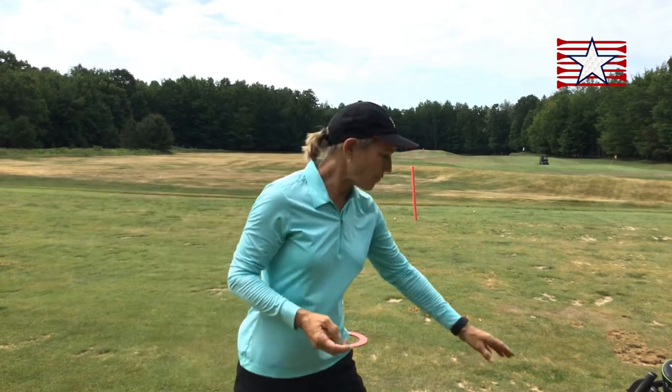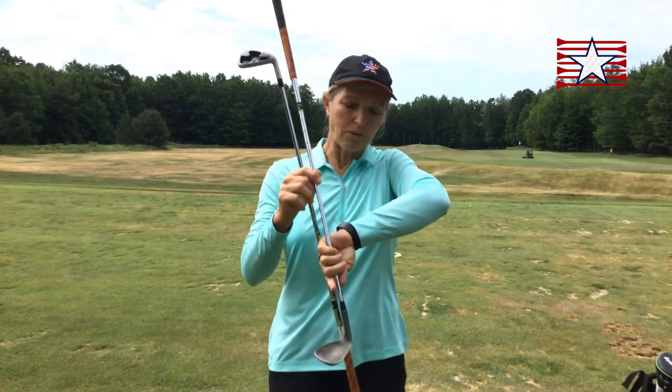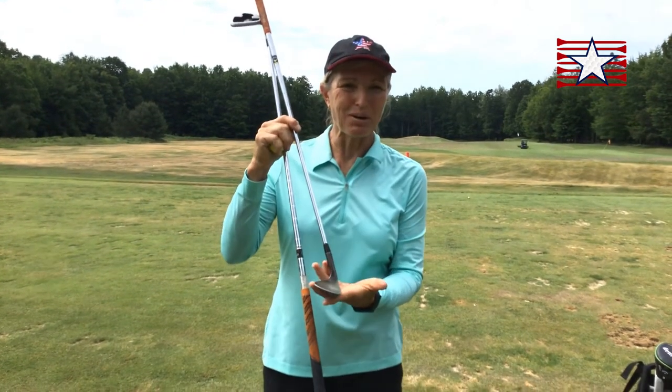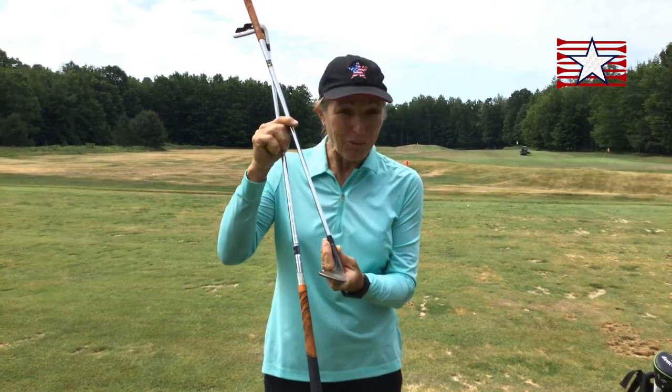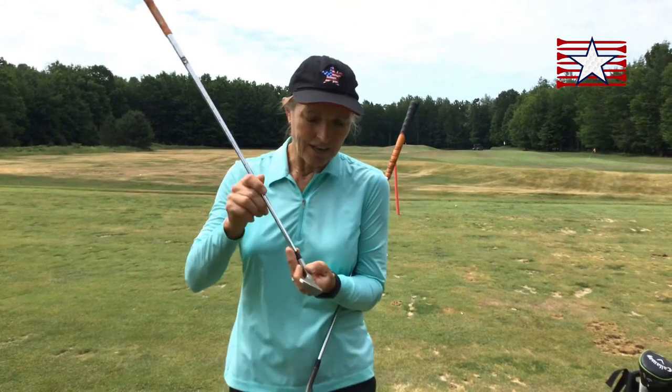What does that mean in terms of club selection? I'm going to choose two very different clubs. I want to take a lofted club — one with lots of angle or a high number like a pitching wedge or even a sand wedge — to go high. That would be a pitch. And I'm going to take a less lofted club like a seven or eight iron for my chip: a little bit of air, lots of roll.